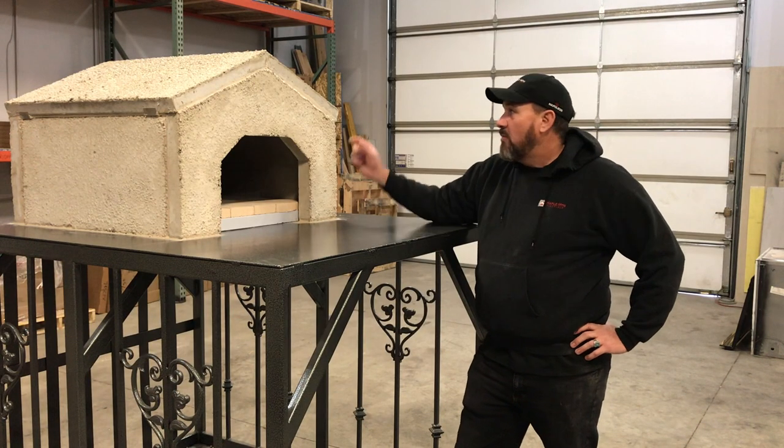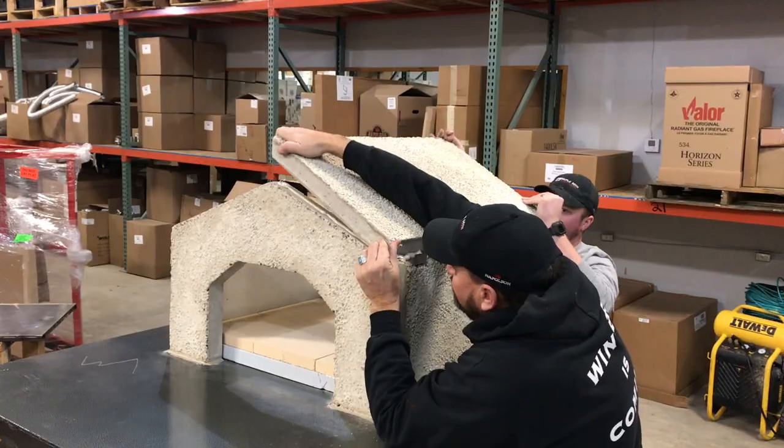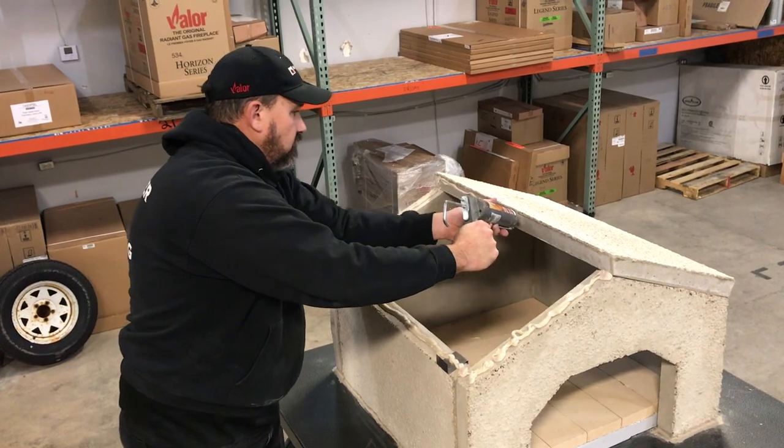Steps seven and eight: we place the Z brackets, two on either side. That holds the roof pieces in there while the mortar is drying.